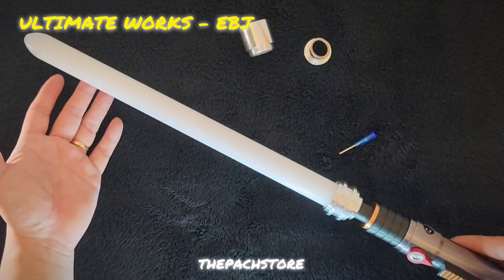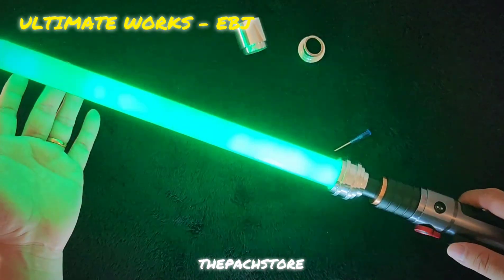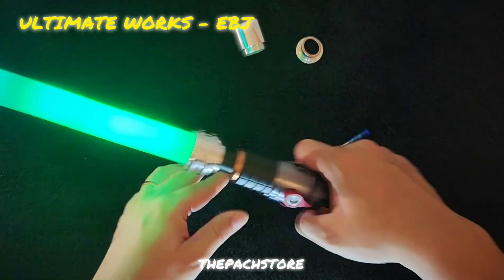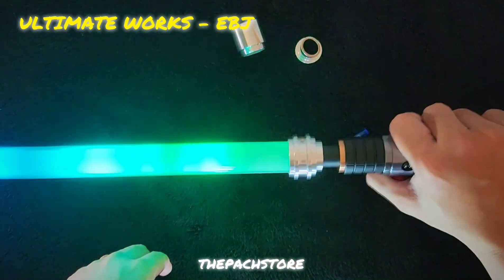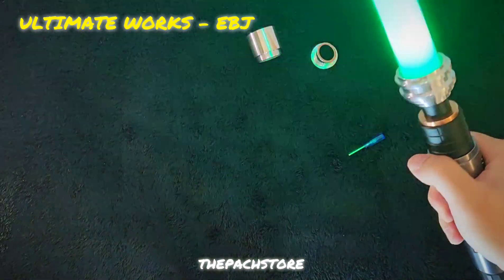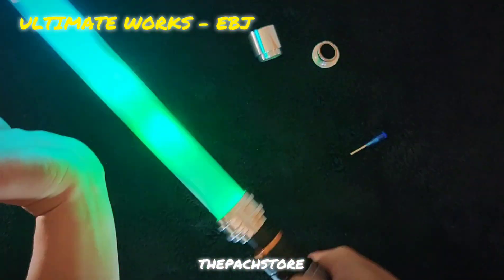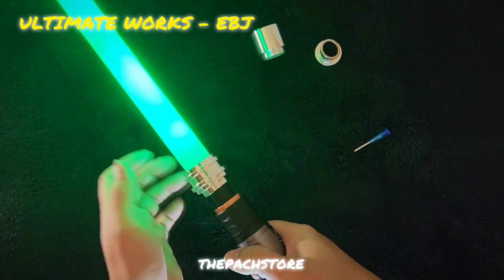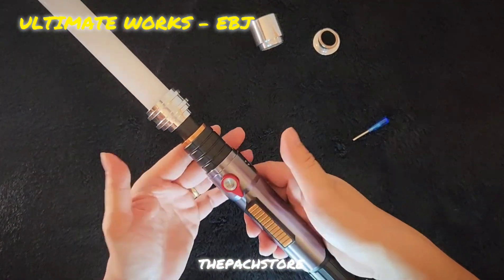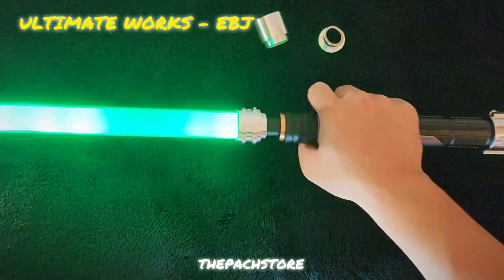We have the Ahsoka font loaded. This is running on an Asteria — show blade. It also comes with gesture effects, so swing-on and more.